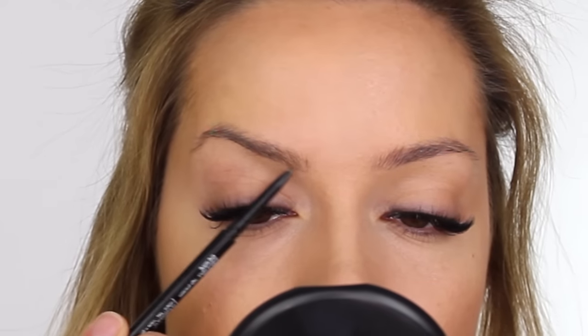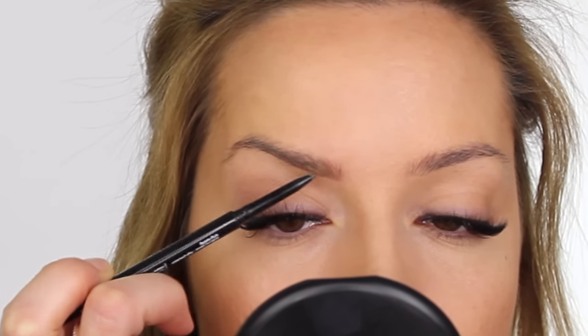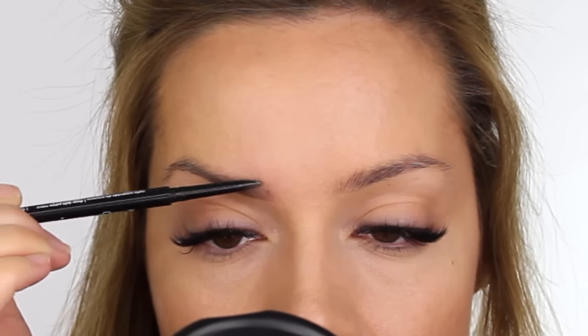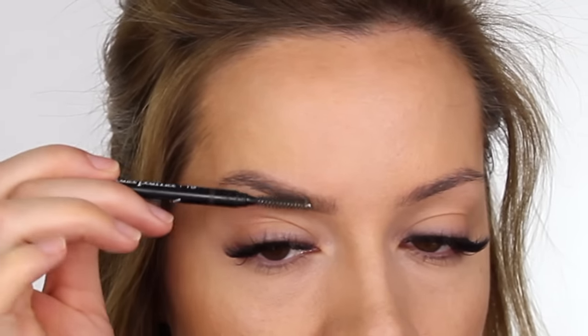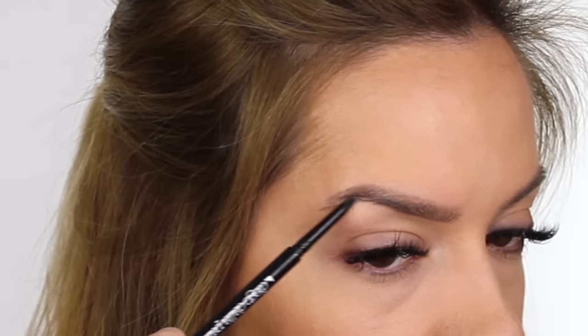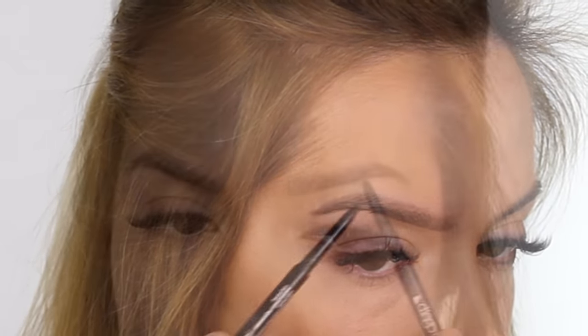Using a fan brush by Iconic London, I'm dusting off any excess powder. To fill in my brows, I'm using my Diego Della Palma High Precision Brow Pencil — this is very similar to the Anastasia Beverly Hills pencil. It contains a spoolie at one end, and the pencil itself is very fine so it allows you to draw hair-like marks into your brows. What I prefer about this pencil over the ABH ones is that it's slightly harder, longer-wearing, and doesn't deposit too much color. With the ABH ones, if you apply too much pressure your brows come out too dark.